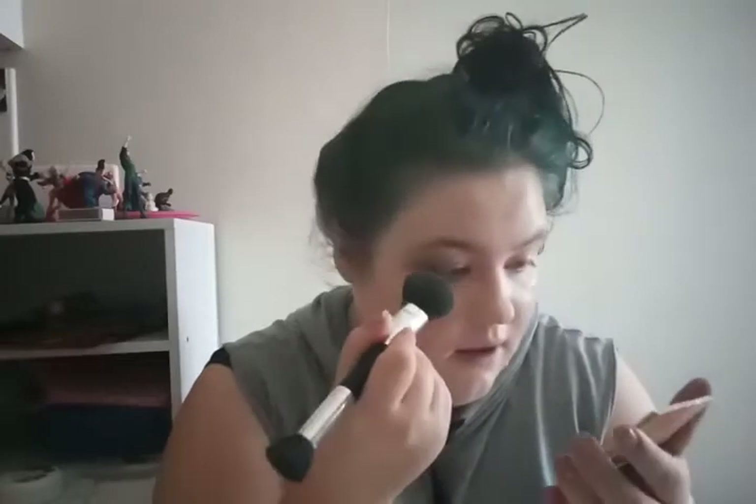I have a Maybelline powder and it's basically shade 10, and I'm lighter than 10 — it was the lightest shade they had. What do I do?